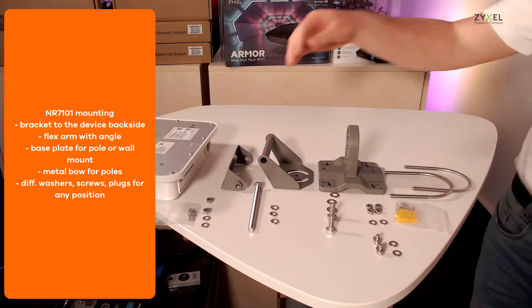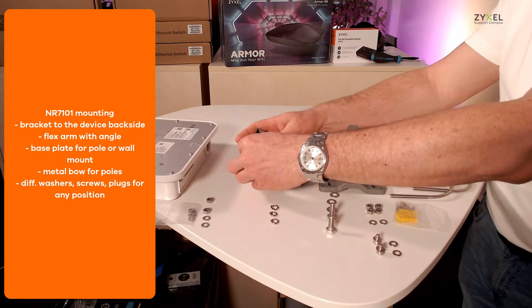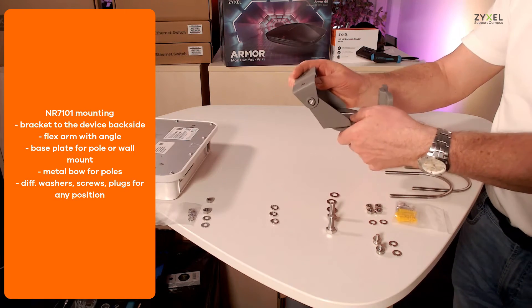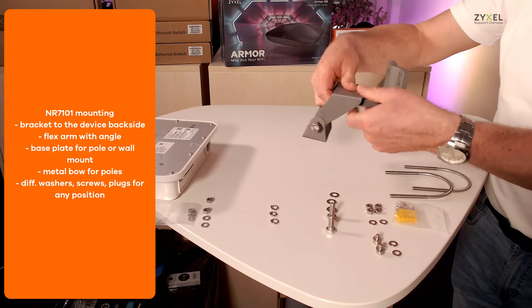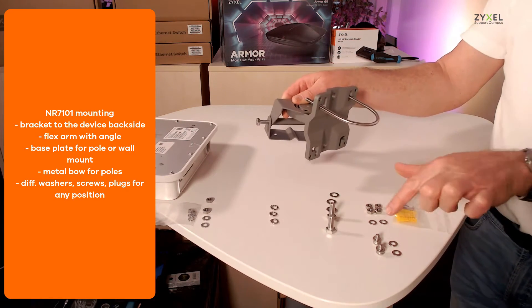The mounting kit supports different configurations, so you can install it on a pole in a vertical or horizontal position as well as on the wall. Make sure to have all parts available before you start assembling the connection.